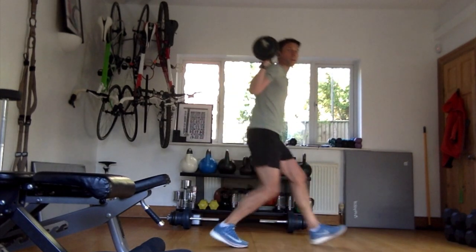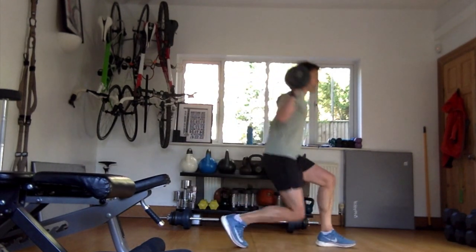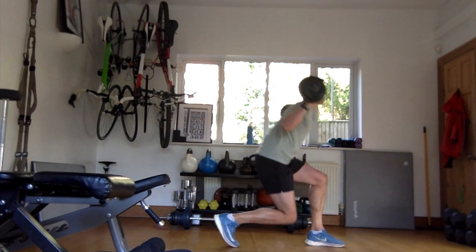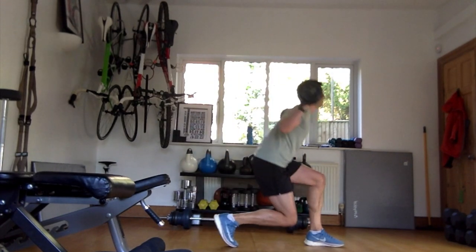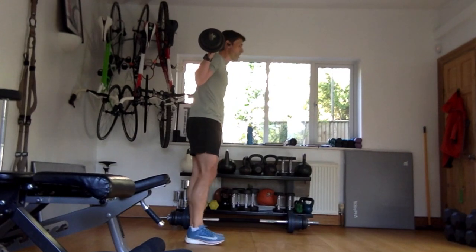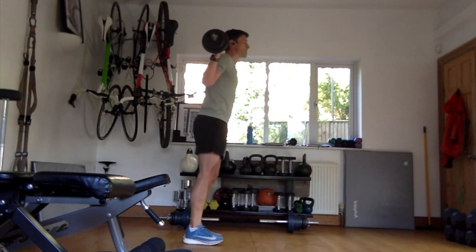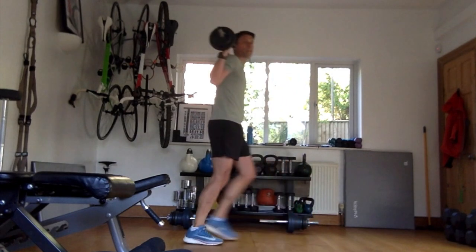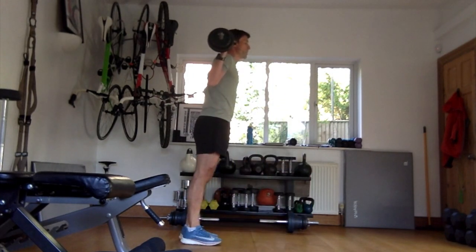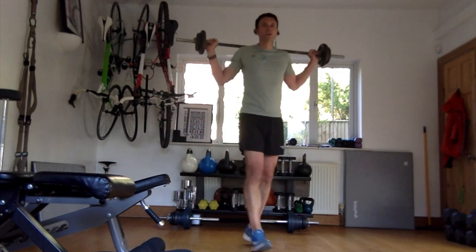Second set of lunges to the side. One, two, three, four, five, six, seven, eight, nine, ten, eleven, twelve. You can rest with the barbell on your shoulders or take it off. Notice my knee goes deep - the biggest thing with a lunge is that knee all the way down. If you're not going all the way down, it's not a lunge. The point is to open up those legs at 90 degrees.